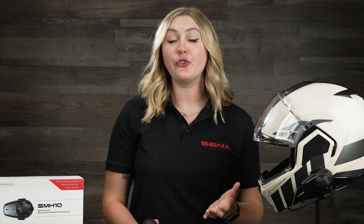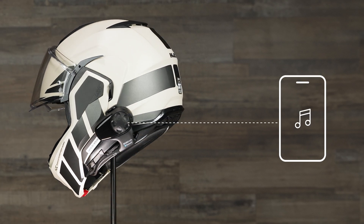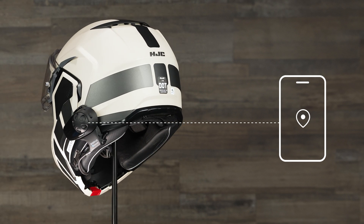Another cool feature with the SMH-10 is not only can you pair a total of four riders together via Bluetooth intercom, but you can also pair with your phone via Bluetooth so you can listen to music, take phone calls, and even get step-by-step navigation. It also has advanced noise control, so if you're riding fast and it gets super windy, it's going to cancel out that noise so when you're talking to other people on the phone, they can still hear you clearly.